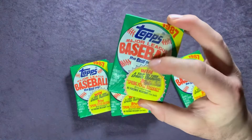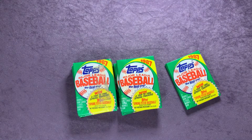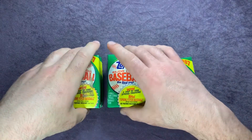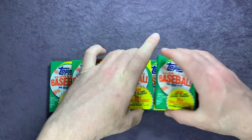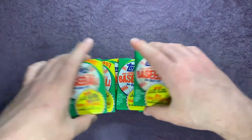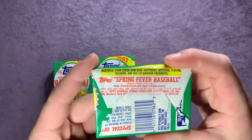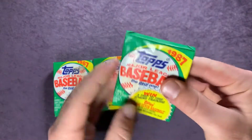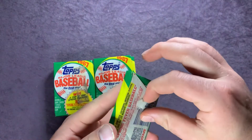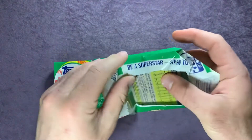Look at this one here — you can see the gum kind of wearing through. I don't know what shape these cards are going to be in, but we'll be looking for Barry Bonds, the Future Stars Bo Jackson, Mark McGwire, and some other Hall of Famers. We'll go ahead and start here — you can kind of see just how old and dirty these packs are, but hopefully the cards aren't in too bad of shape. Opening up that first pack.